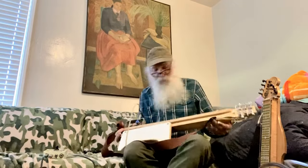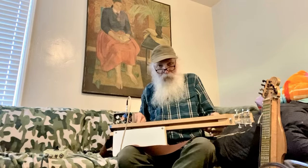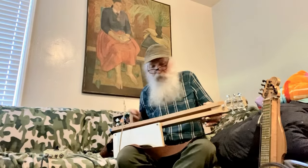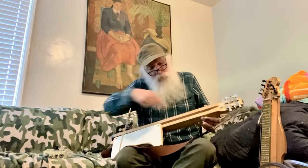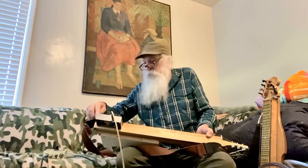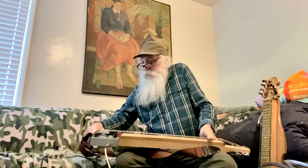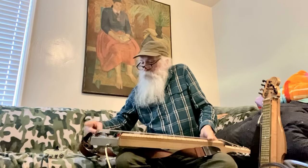It's basically just two slats, with the top being alder — which is what I had laying around — and two maple slats. It's all maple here at the headstock, then a steel nut and a cold-rolled angle iron wraparound bridge.